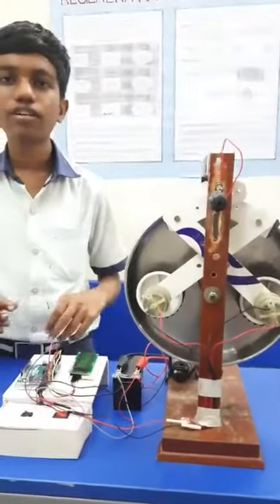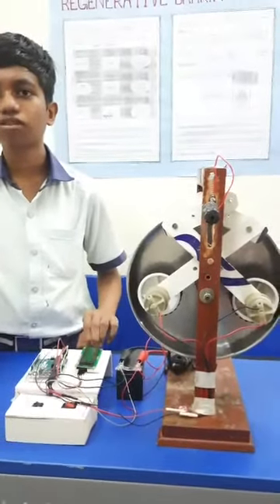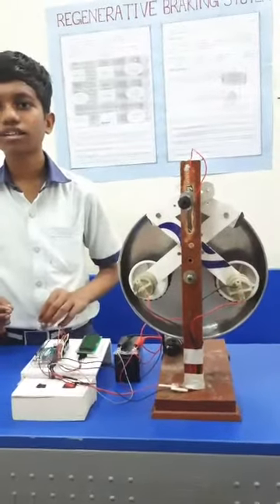In conventional vehicles, the brakes are applied with a huge amount of heat loss, so that the brakes are damaged. The regenerative braking system reduces this wear, thereby increasing brake lifespan.